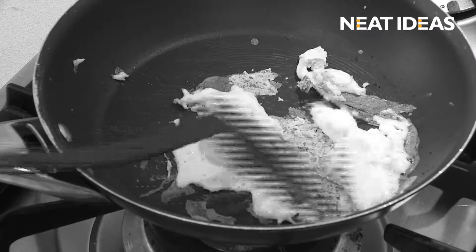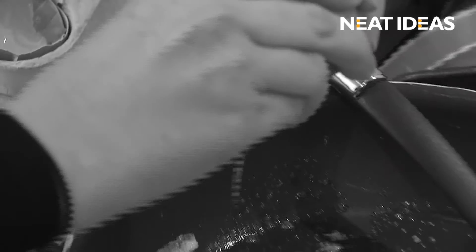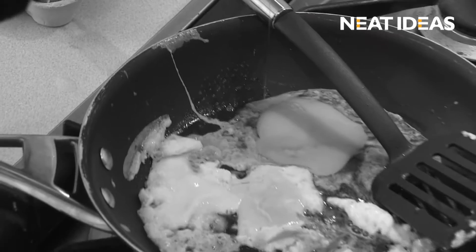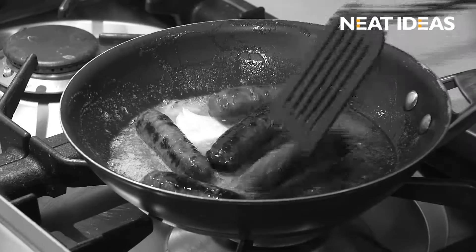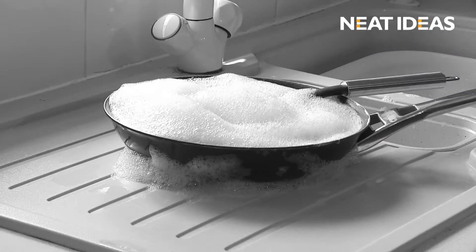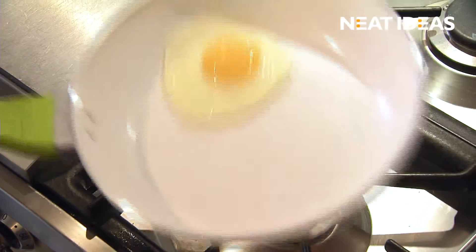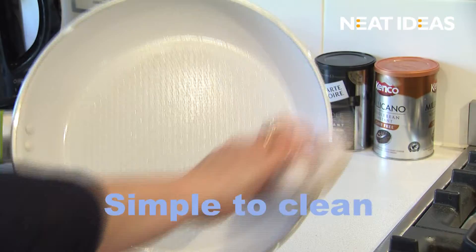Are you sick and tired of using pans that stick when cooking? Fed up of spoiling good food? Do you find yourself using too much oil and fat trying to stop food sticking, then spending ages soaking and cleaning your old pans? Isn't it time you had a pan that really is non-stick and simple to clean?